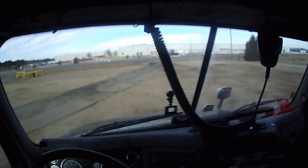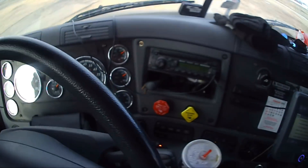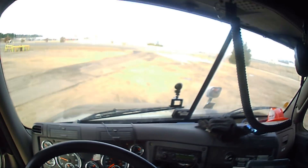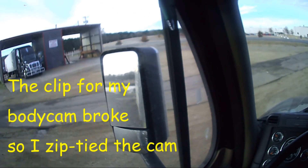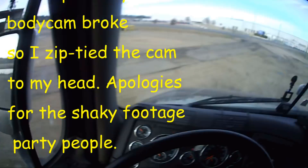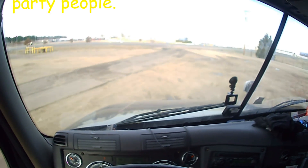All right party people, let's go get our trailer washed out. We're gonna do it ourselves this morning — self wash. Well, we can't do it over there, she said it was broken. I gotta go over here. We're gonna do something fancy here.